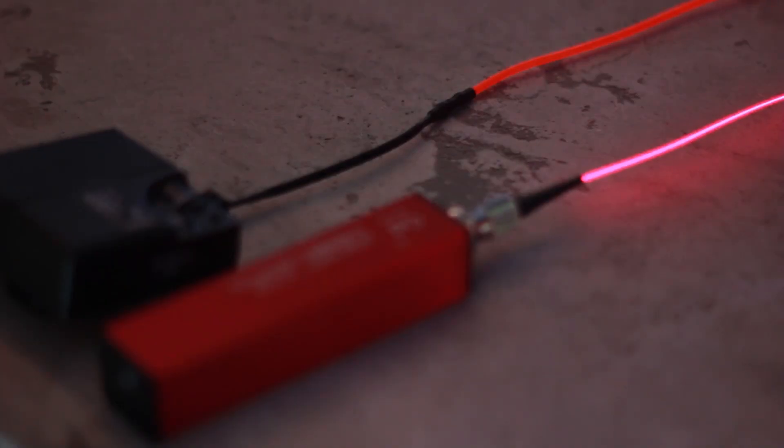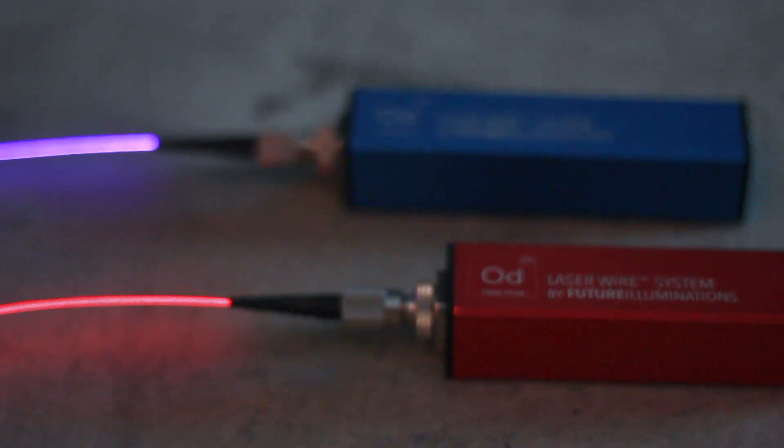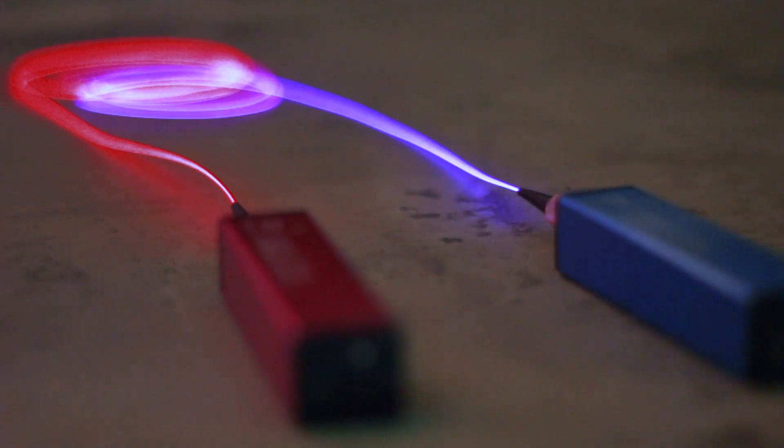Initially it seems like EL Wire would be the obvious choice — it appears that it's one third of the cost of laser wire. But something to also consider is the brightness over time. Laser wire is also about 4 to 10 times brighter than EL Wire, and having a module on each side gives you the ability to change colors and create beautiful gradients.